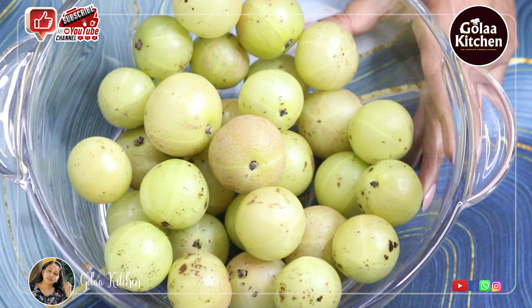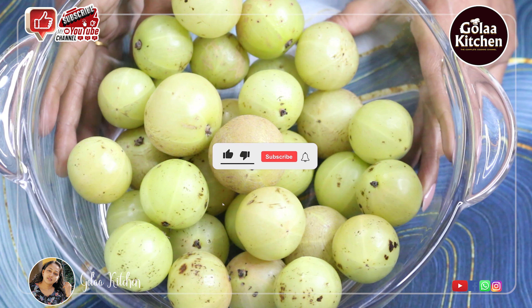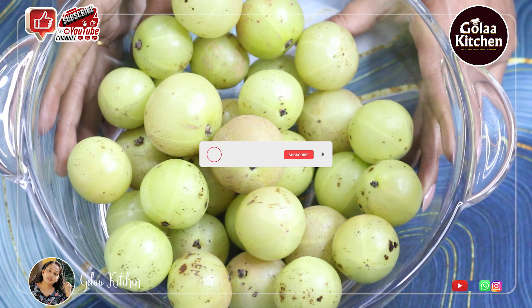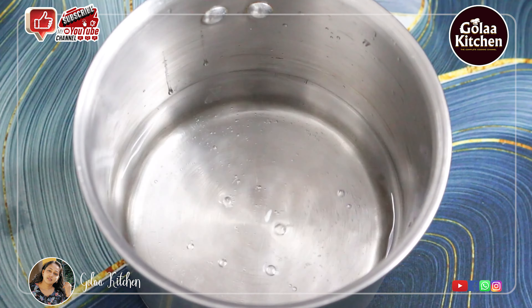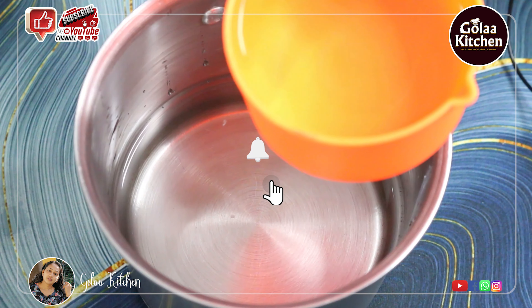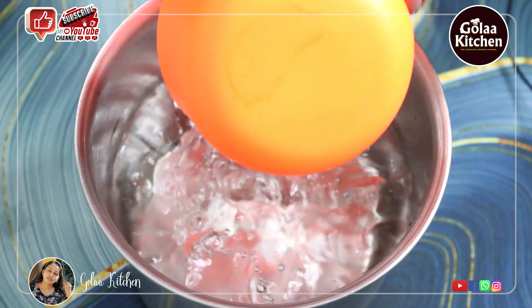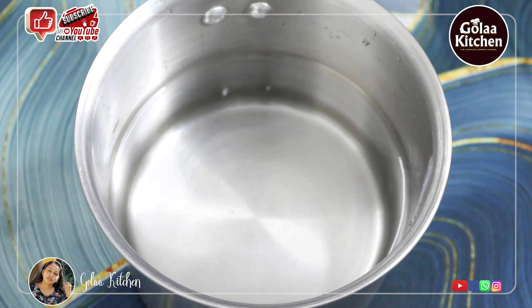We have a lot of questions about Nellikya Achar. We have to make a Nellikya Achar. We will cover all of the Nellikya Achar. After the Nellikya Achar, we will make a Nellikya Achar.